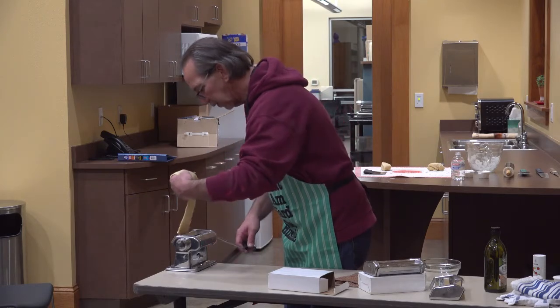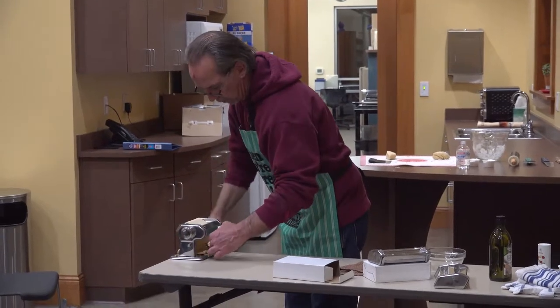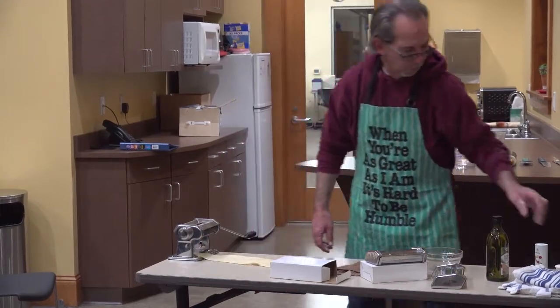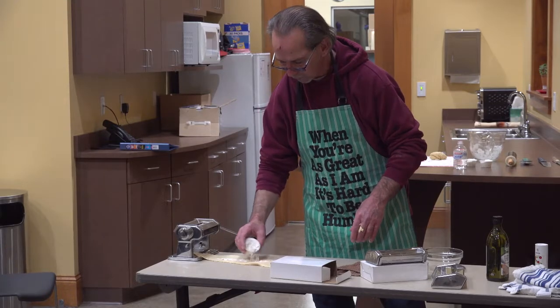I'm going to tighten this up a little bit because it's too thick for a noodle. As you're running it through the machine, you may need to add a little bit of flour so it doesn't stick.